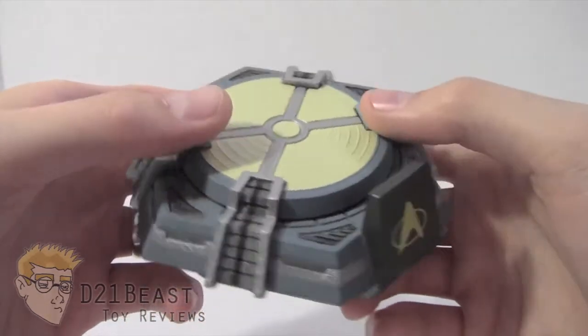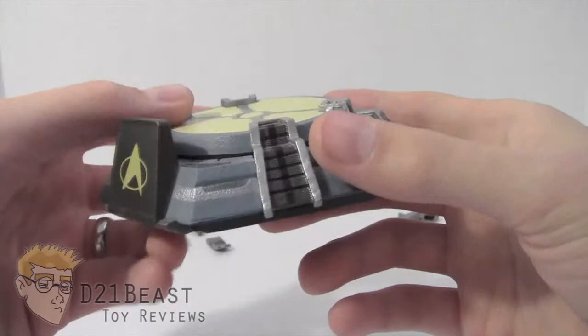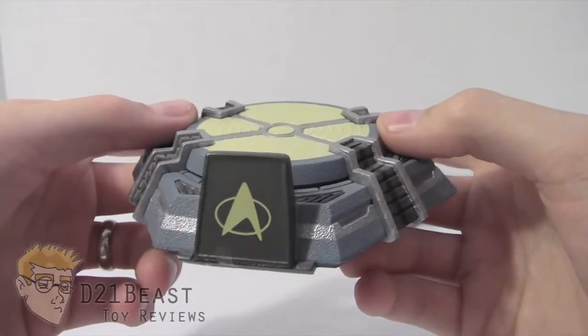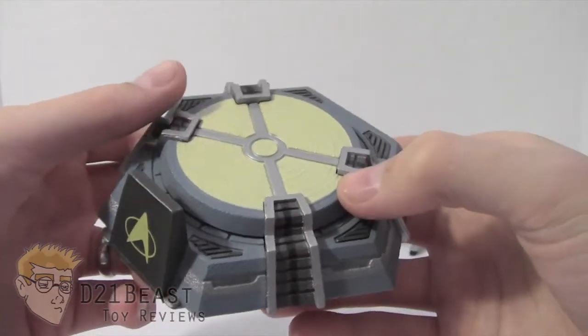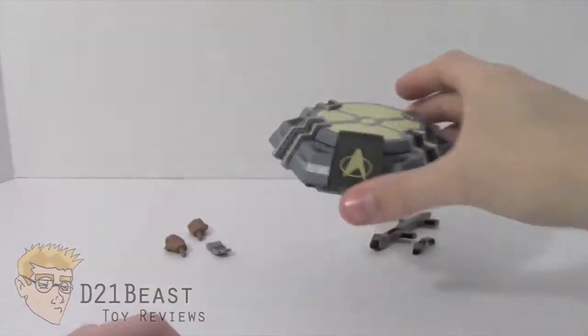For those of you who are non-Trekkies, a transporter pad is a teleportation device. Characters on the show would stand on these devices and get beamed down to a planet or to a nearby ship. So it was a great idea for a display stand since we already saw the cast standing on this so frequently in the series. It makes sense that we'd want to stand our figures on a similar device — a nice touch by Diamond Select and Art Asylum.